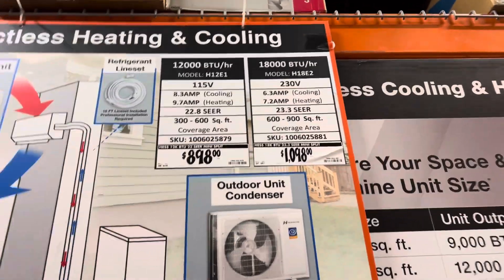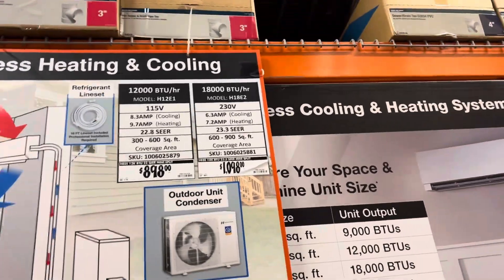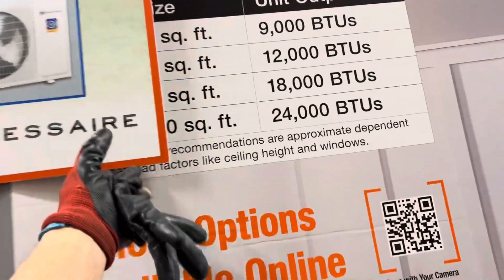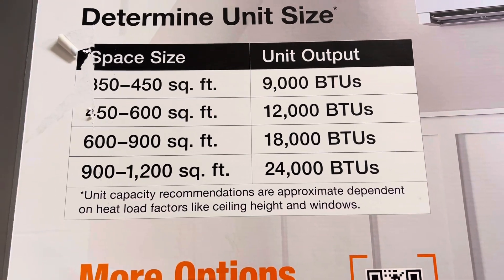That's ridiculously low, can't do anything with that. But there's your Home Depot — they go by square footage and that's all you need. Hmm, interesting.